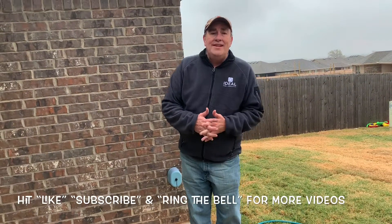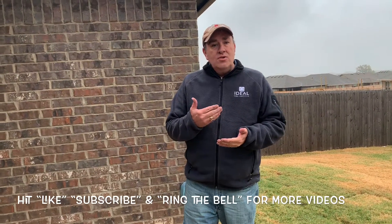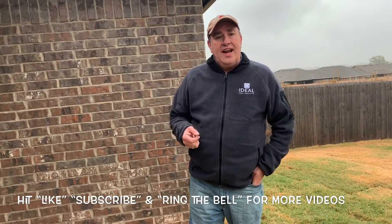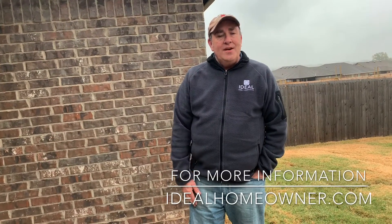If you like these videos and want to see more, please don't forget to click the subscribe button, ring the bell to get future notifications, and like this video. Thanks again for watching. I'm Ron Olson with Ideal Homes Customer Care.